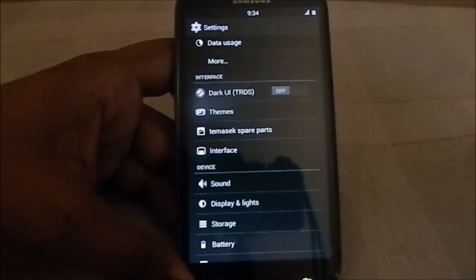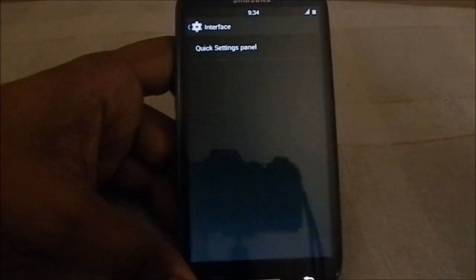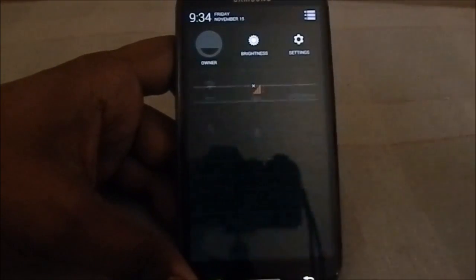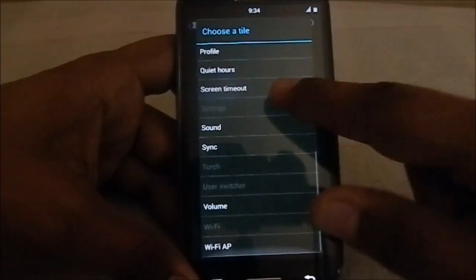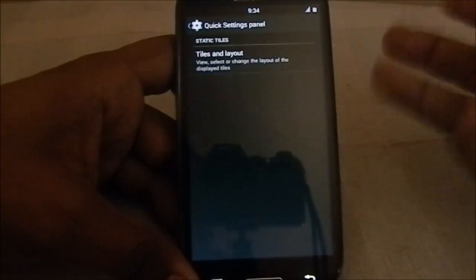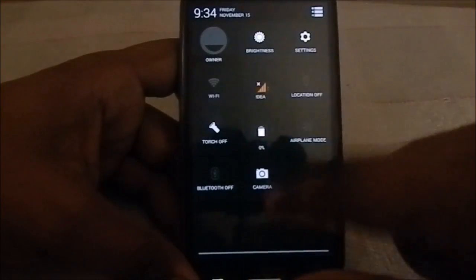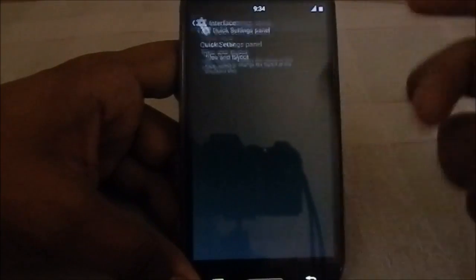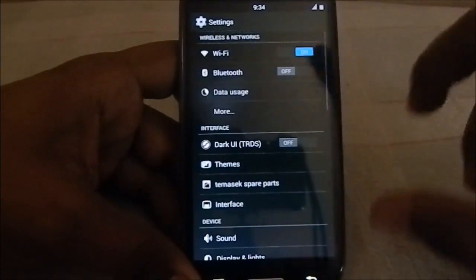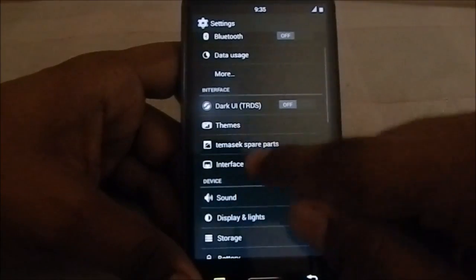The interface section is really awesome — I was waiting for this for a long time. You have the quick settings panel, and you have the option to change whatever tiles appear there, similar to 4.2 or 4.3. You can enable all of them. One thing to note: the data toggle — if you click it, it will cause a system UI crash. That's something you have to live with until a new version or fix comes out. The rest are similar to the Silent Mod or Salvation Mod.